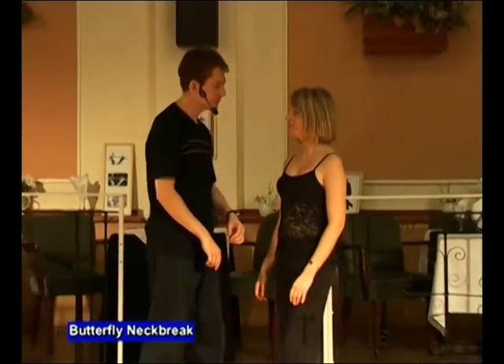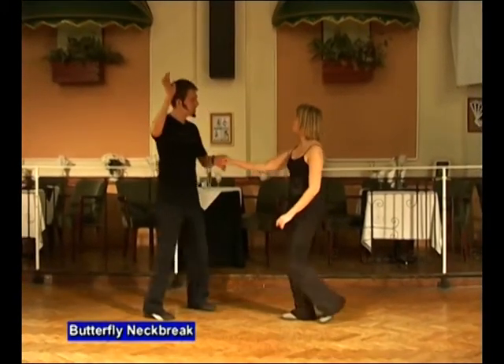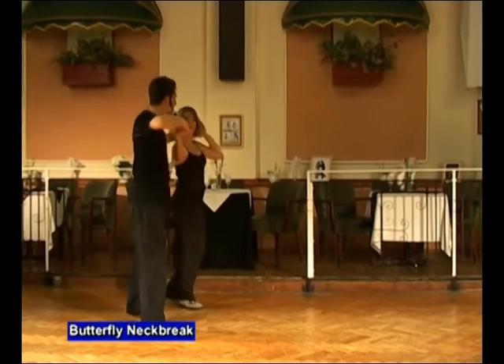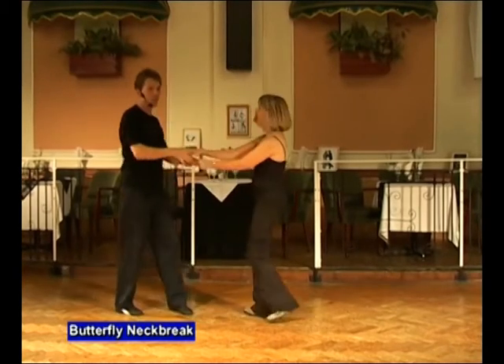The butterfly neck break is a variation on the neck break. It starts in the left hand, and it looks like this. It goes seven and eight — one, two, three, four, five, six, seven, eight, and one.